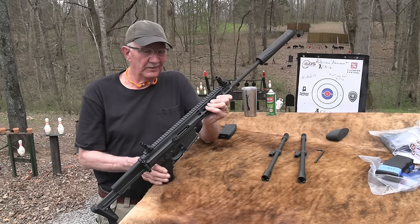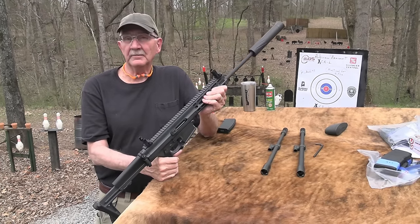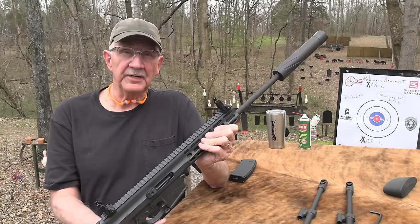Hickok45 here with a Robinson Armament XCR-L. Yeah, a mouthful. Ever seen one? Ever shot one? Ever owned one? Let us know.